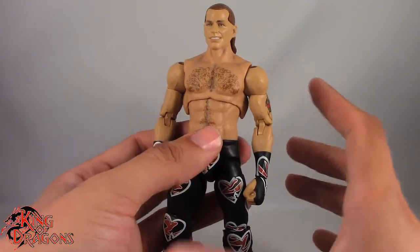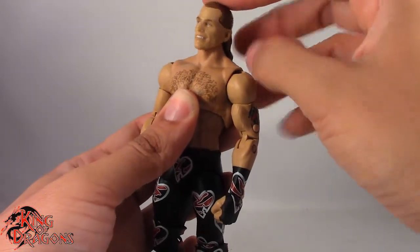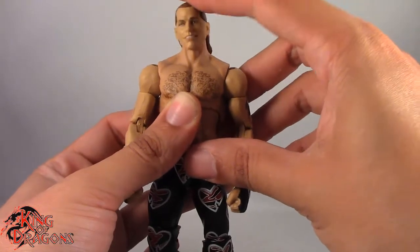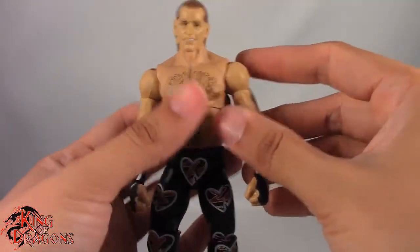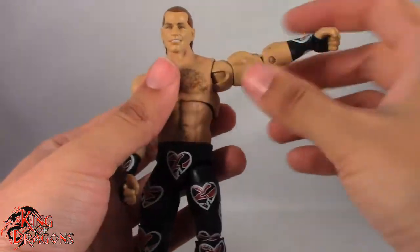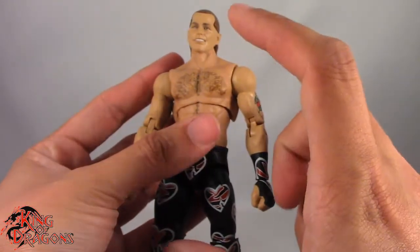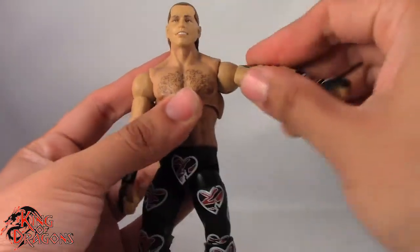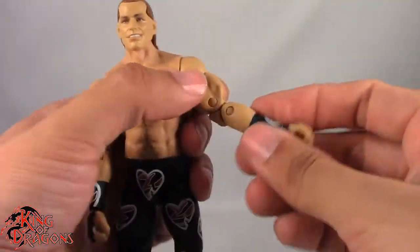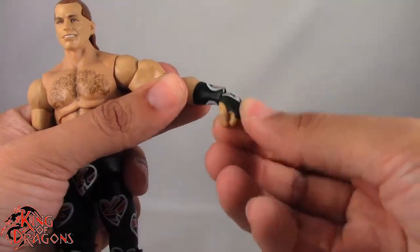With the comparisons out of the way, let's move on to articulation. Shawn Michaels has the Ultimate Editions articulation scheme — he has a ball joint in the head which looks up and down surprisingly well. I really like the range of movement; it sits on the neck perfectly and gets a lot of range. We get head tilt and a lot of attitude with this figure. It turns left and right with no issues. His arms are on ball joints — if you push the figure too far, the arms pop off. Arms go all the way around no problem, go out, we have a really nice bicep swivel, double bend at the elbow giving us a little better than 90 degrees. We have our traditional swivel and hinge combination at the wrist.